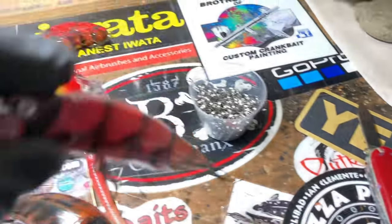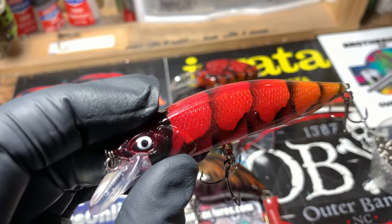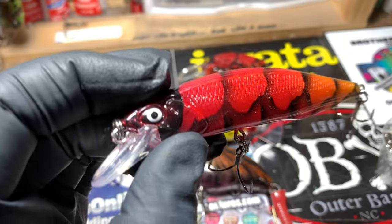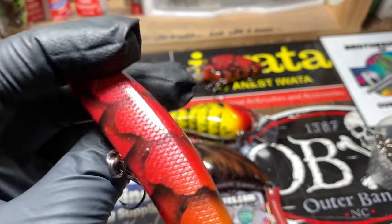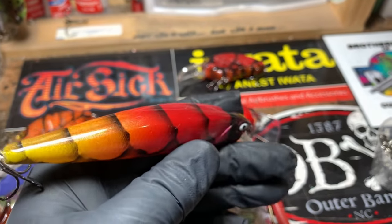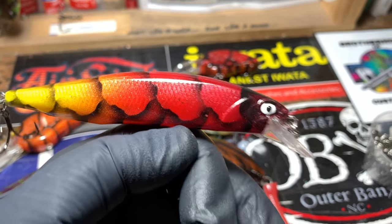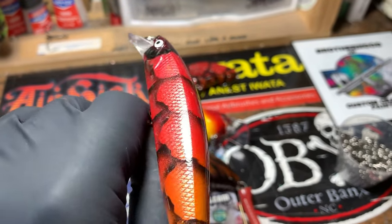Rayburn Red Fade — you'd normally see me do these on those vision holographics. This one was requested on that Dinger Duo pressing — this is the 100. Hand-painted eyes. Very cool.